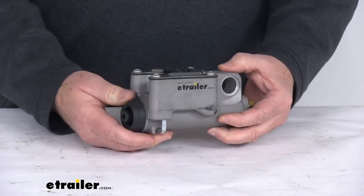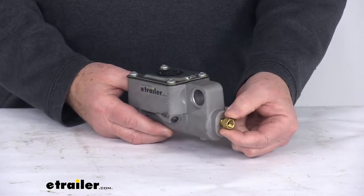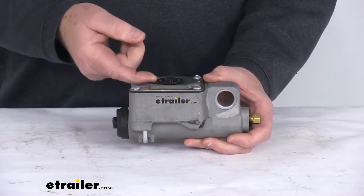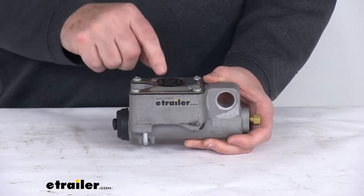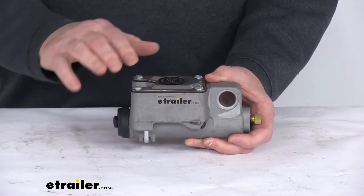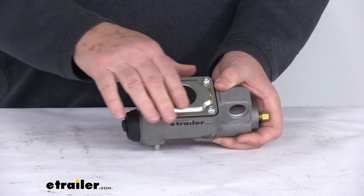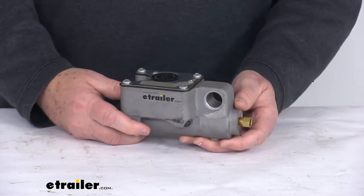It will include the master cylinder itself. On the back you can see this brass orifice connector for your brake line to attach to. It has a diaphragm style filler cap that you pry open to access the brake fluid, to install more brake fluid or to check the level. The master cylinder cover, gasket, and hardware are all installed on the top already. This is a durable aluminum construction and it is made in the USA.